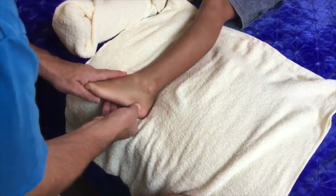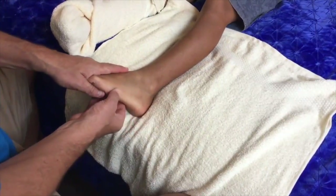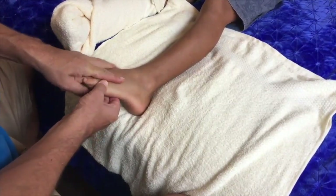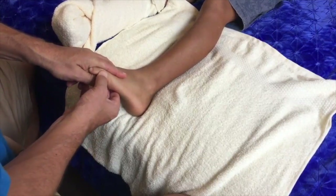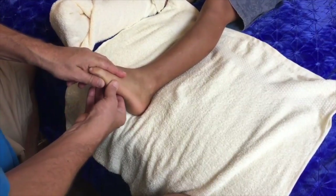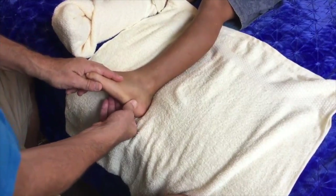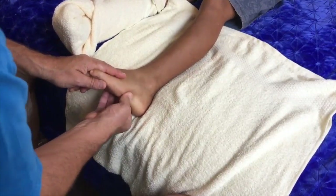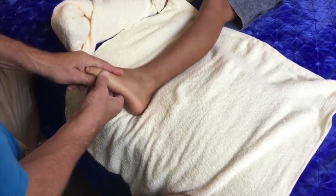I gently use my left hand to turn the foot, opening up the lateral edge of the foot. You can see where I'm working right along up to the edge of the lateral side of the little toe. I'm holding the top of the foot, and the fingers of my working right hand are also just underneath the foot, so I've got complete control over this movement.